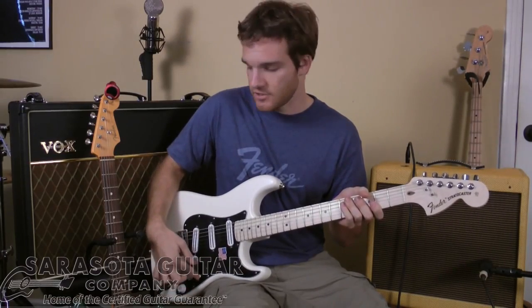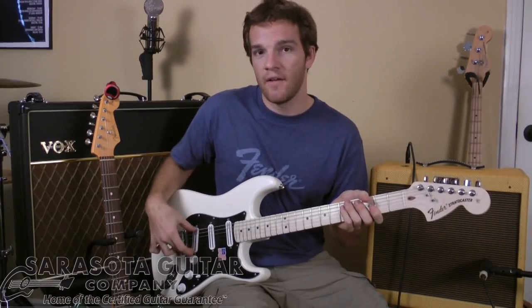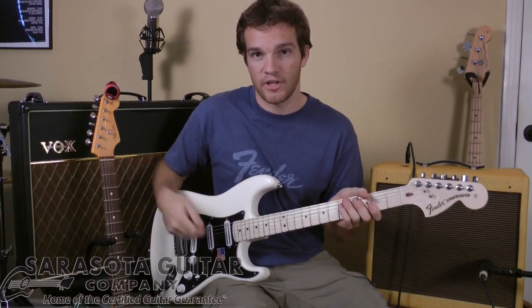Same thing — when you're down here in second position, it's going to be full middle again, but it's going to split the inside of the bridge pickup right here. So you're going to get a more Stratocaster single coil feel. Check it out.